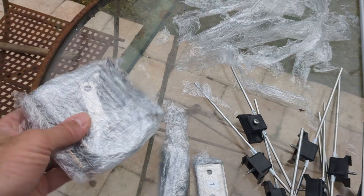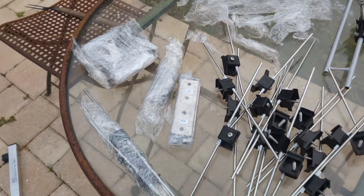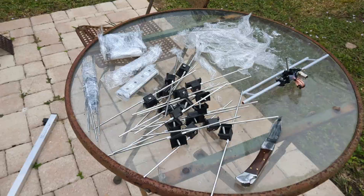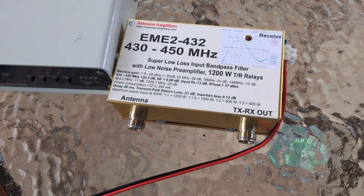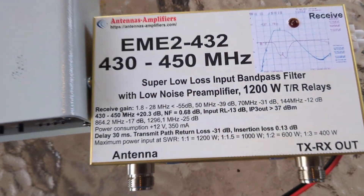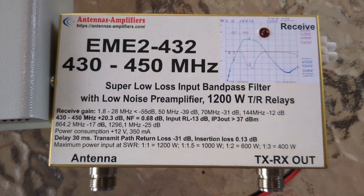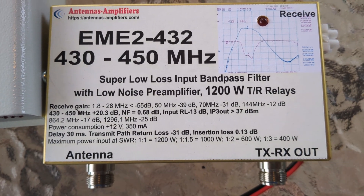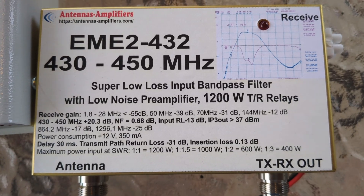Here's the bracket and all the hardware. I'm going to look at the manual and get this thing put together, but I won't do that in this video. Here's something I really needed that makes a huge difference — also from antennas-amplifiers.com. This is the EME-2 432: a super low-loss input bandpass filter with low-noise preamp.